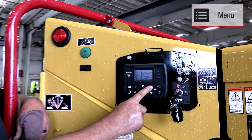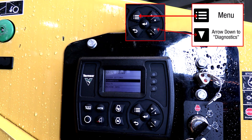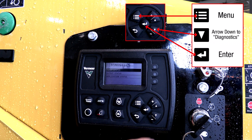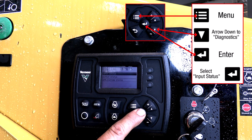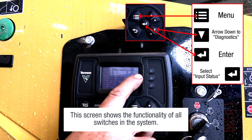You'll hit the tool button. It'll come up system settings. Go to diagnostics, hit enter, input status, hit enter. Now this shows all the switches in the system and it shows whether they're on and off.